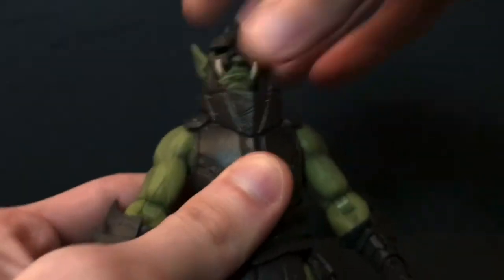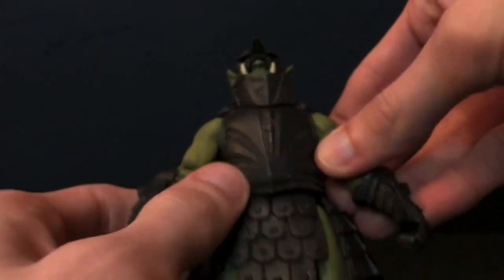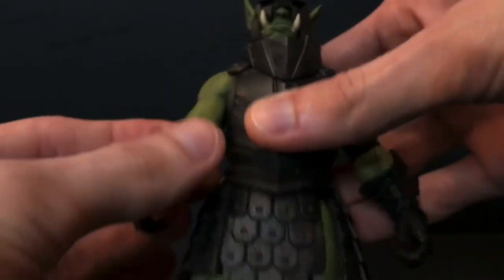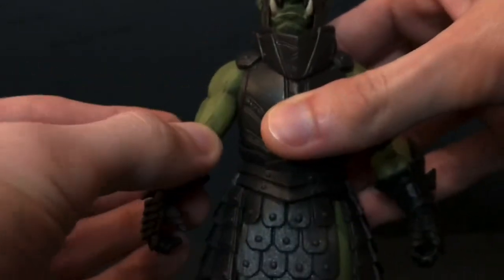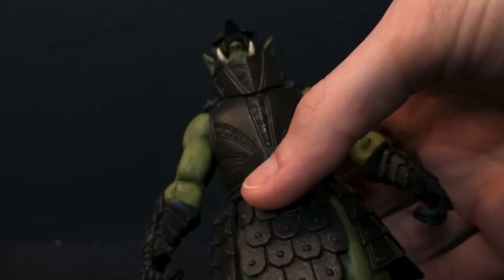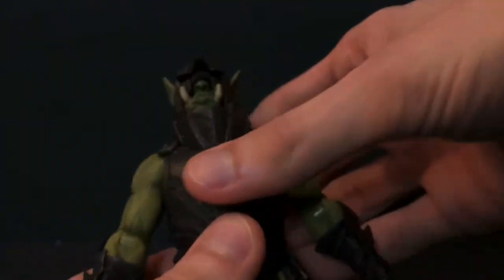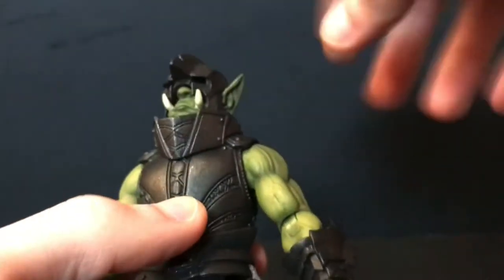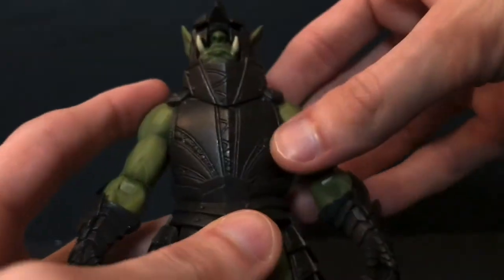I have the deluxe one coming, so that'll make five, but there's still two Legion Builders, the Orc Queen, the Orc Warlord, another purple one, and Urku — who I traded for the Mezco Blade. Cool figure, but the quality is just not as up to par as these newer releases, or newer re-releases I should say. That said, I really like this figure.